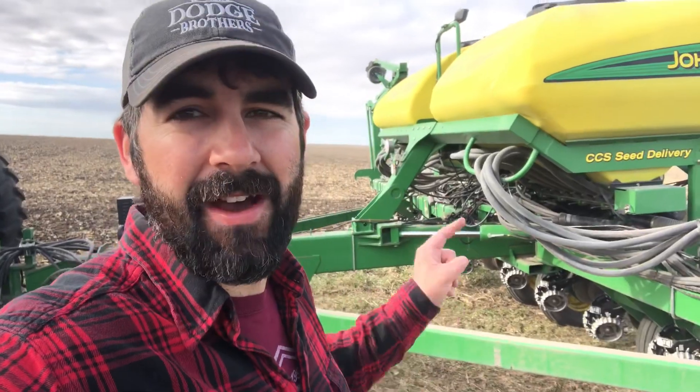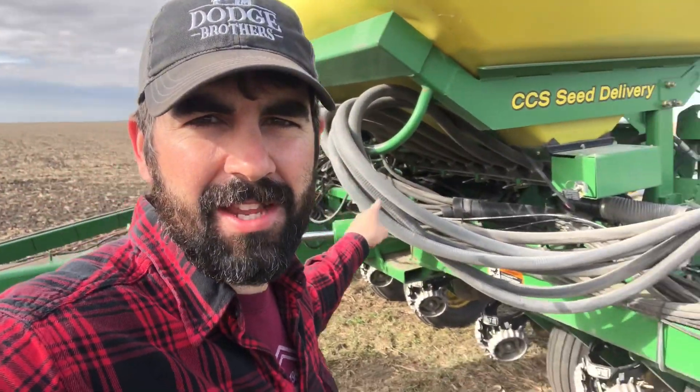Here's a really quick rundown of how this works. There's a lot of seed up in those big yellow tanks - you saw us putting it in. There's a big blower on the back and it blows the seed through these hoses and then out to the individual row units.